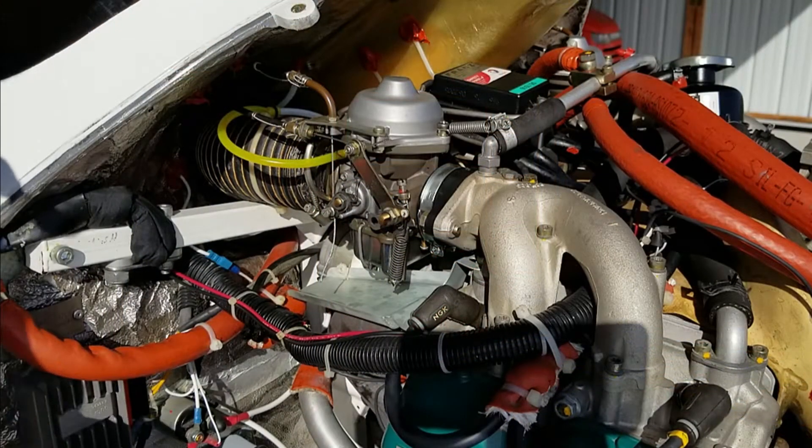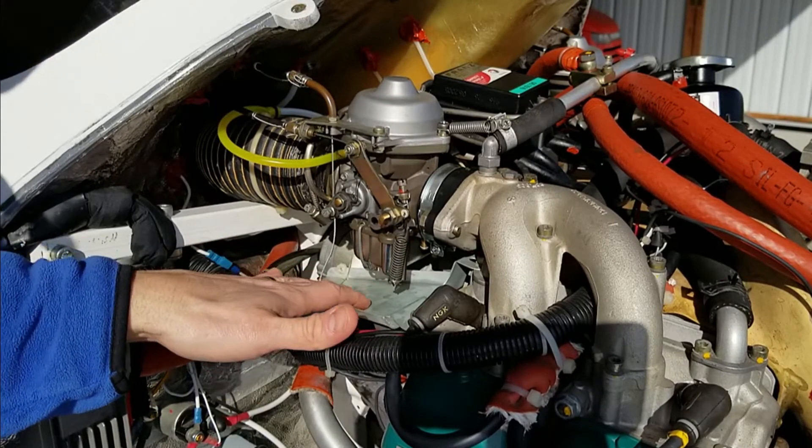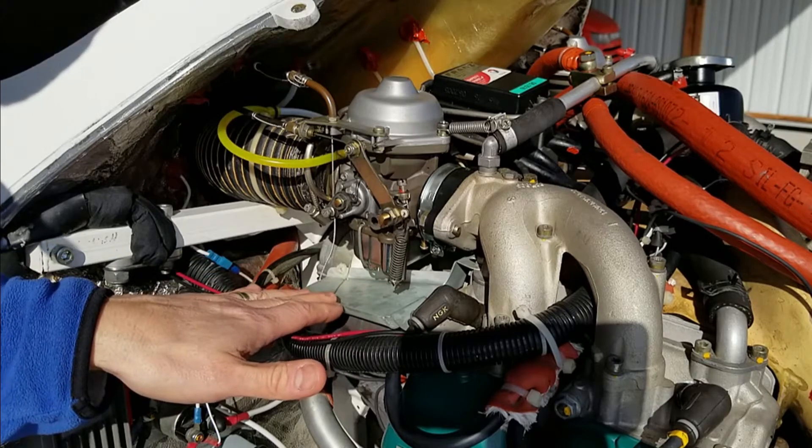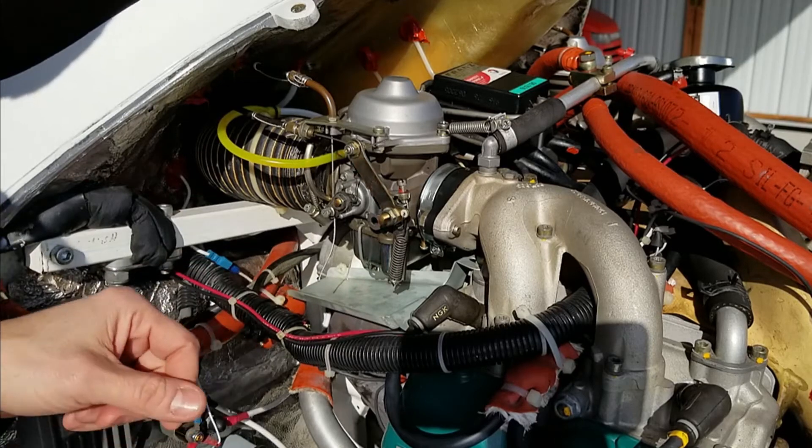I've zoomed in here on the carb. One of the things you always want to look at when the cowl is off are your drip trays. I noticed I had some fuel residue accumulating on here, so that was a sign I might have a heavy float issue. I've since cleaned it up, but that's what you want to look for.